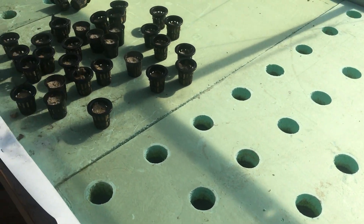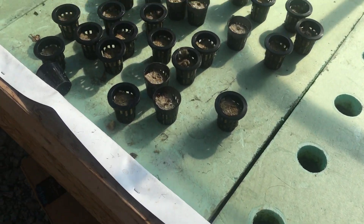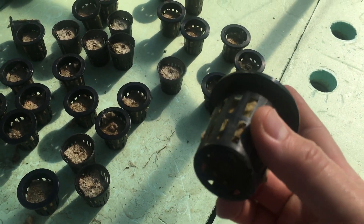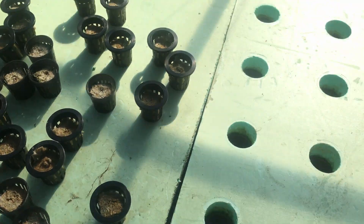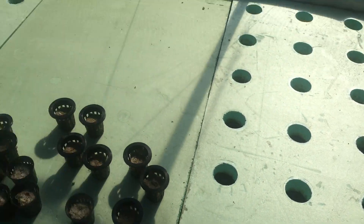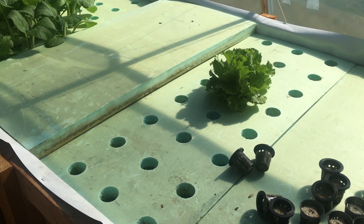The seed is put into the rock wool and everything's put down into the system. They germinated and they grew just as you see here. Most of them have been harvested and eaten by now, so there's only a few left. But they're really pretty plants.